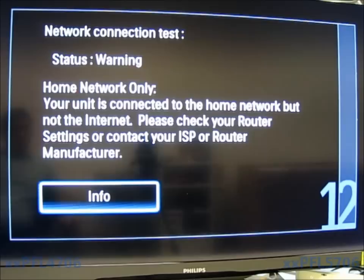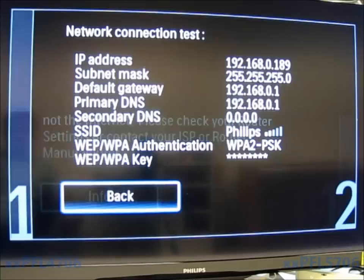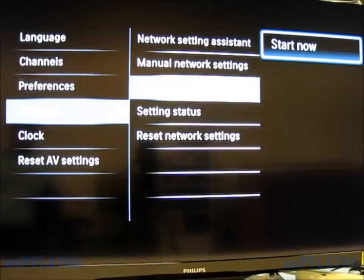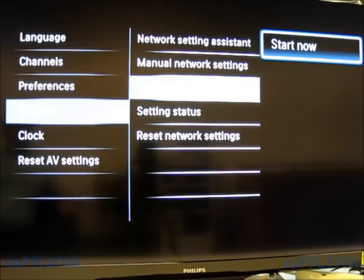This feature is only available in the 2011 television and the 2010 and 2011 internet-connected Blu-ray home theaters. When you hit Info, it again gives your IP address and everything. If you get that error message at home, run through a power cycle, contact your internet provider, and make sure your internet is working on the router — check it with another computer. That sums up our how-to on the 4706 and 5706 Series TVs. If you have any more questions, please visit our website at www.phillips.com/support.